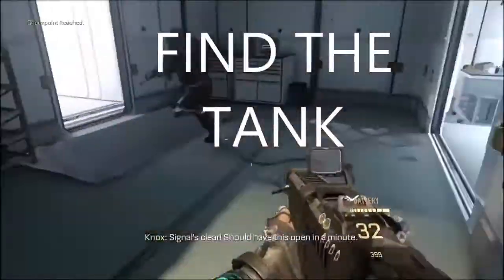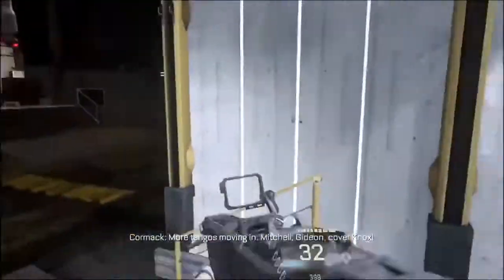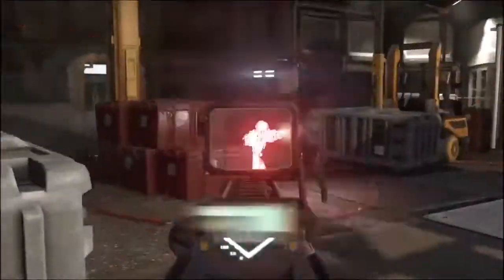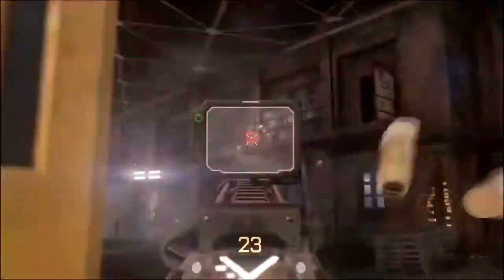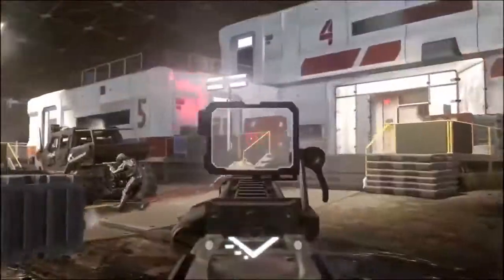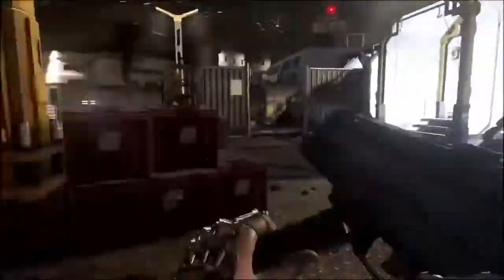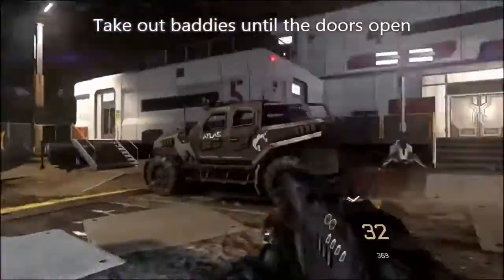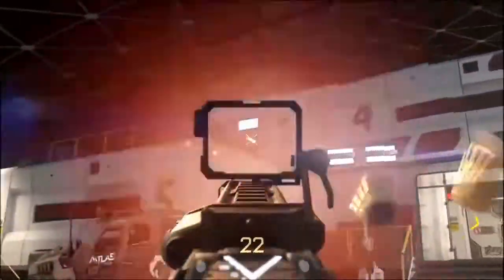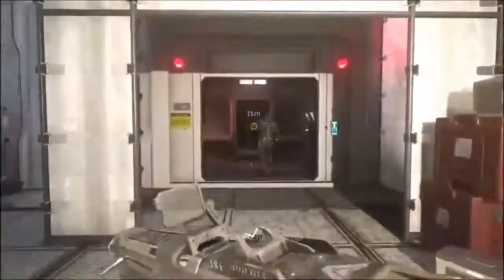The signal's clear. Should have this open in a minute. Four tangles moving in. Metro, TDA, cover knock. Door's open. Let's move. Metro, hurry up.